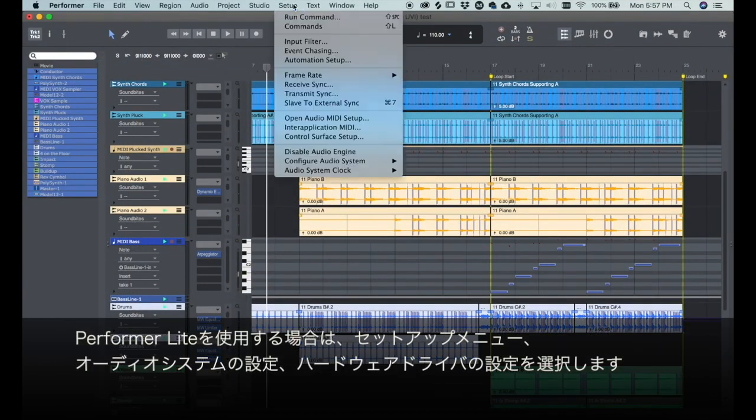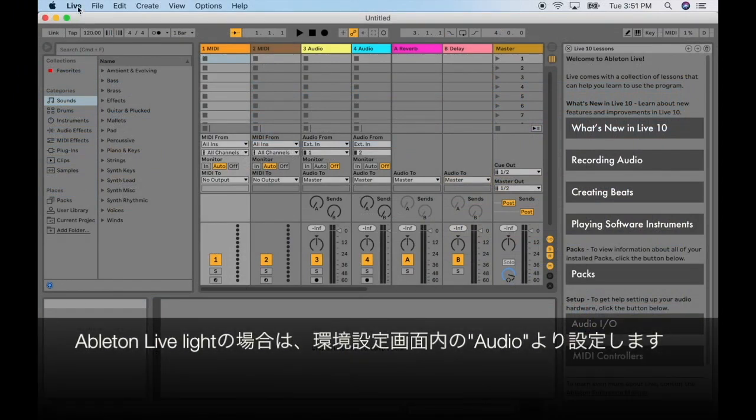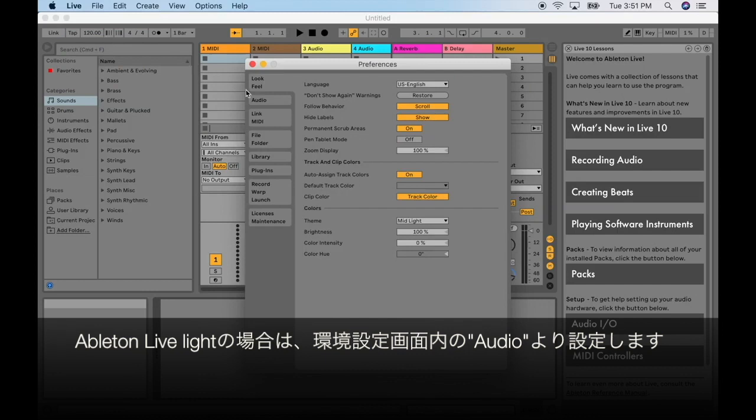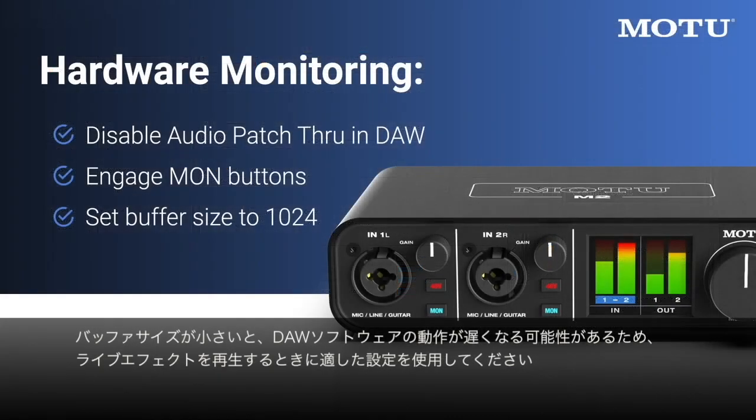In Performer Lite, choose Setup Menu, Configure Audio System, Configure Hardware Driver. In Ableton Live Lite, choose Preferences, Audio. Low buffer sizes may cause your DAW software to feel sluggish, so use the highest setting you are comfortable with while playing through live effects.